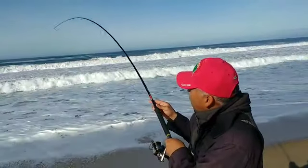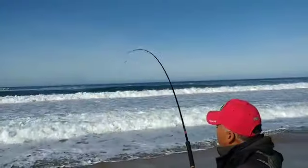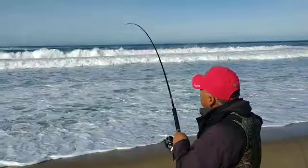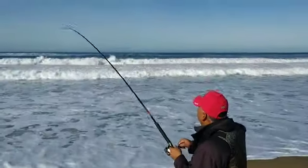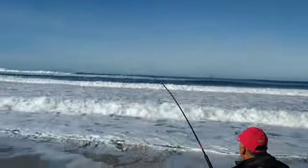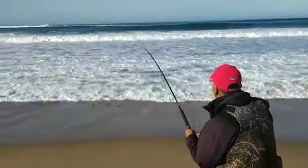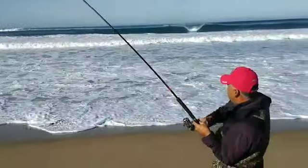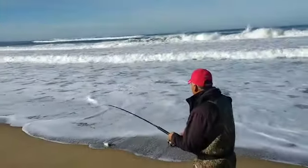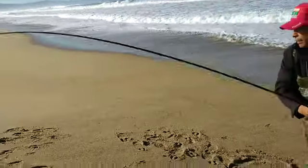Good size. Look at the pole, it's jerking down. Here it comes. Wow. That's how you do it.